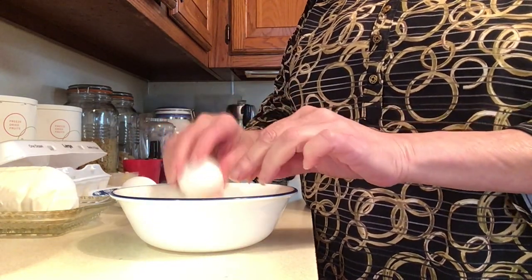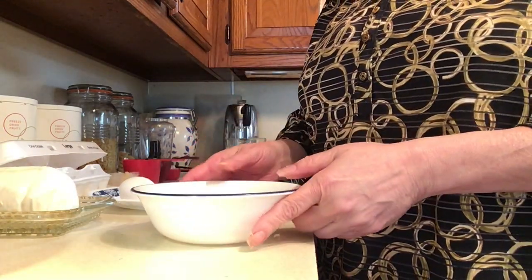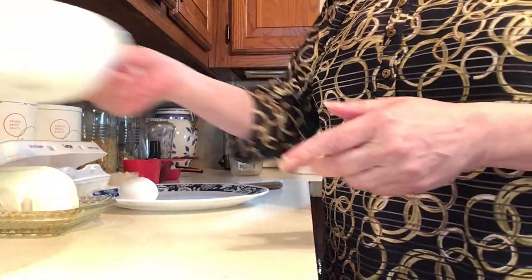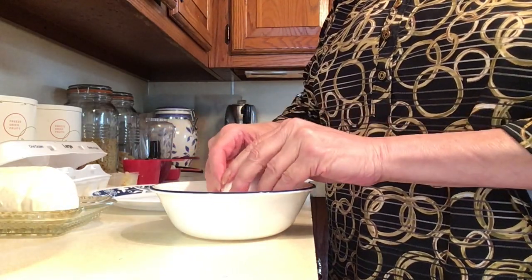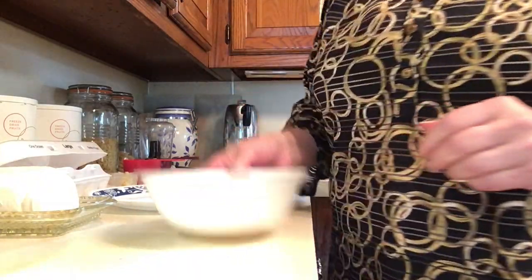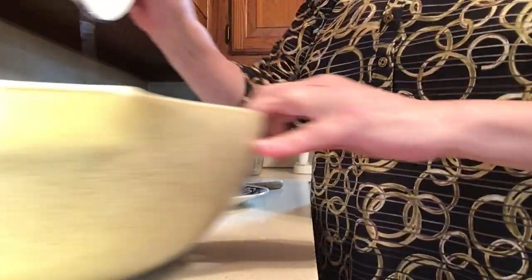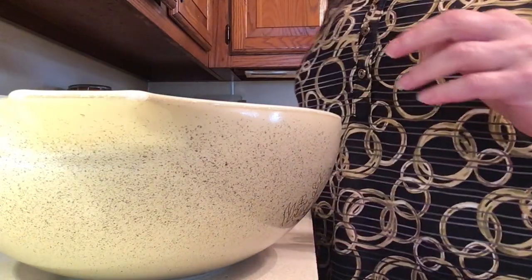I never crack eggs directly into the meat mixture — I just want to check to make sure each egg is okay. I'll put that in, you can lightly whisk it if you want, I don't. Let's check the next one — that's great too. We're gonna stick both eggs in the bowl. So far so good.